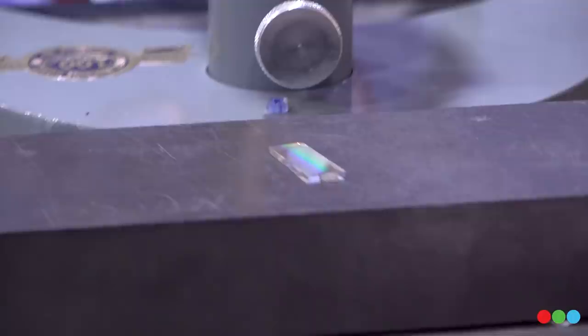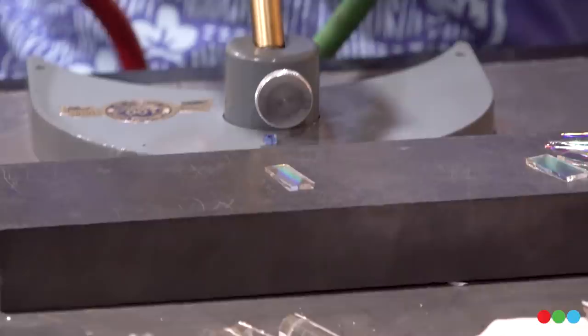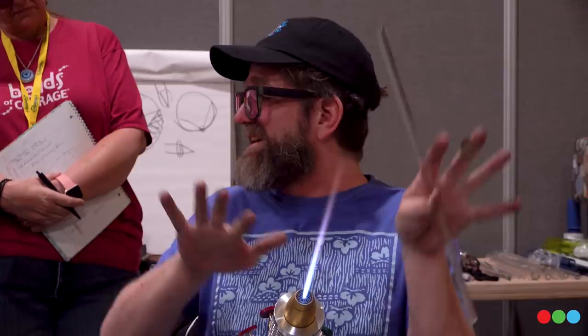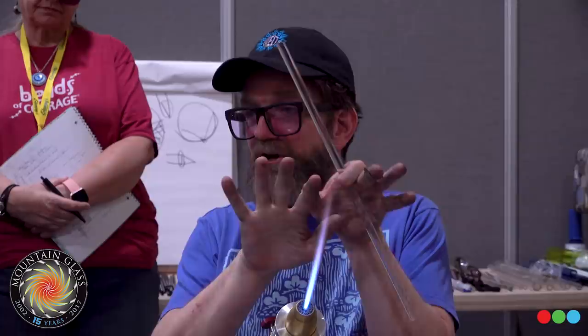When I go to connect this piece of dichro, the thing that's unique about the coating is that the dichroic coating is not compatible with glass — it doesn't melt and become part of the matrix. It's actually just kind of floating in there. That's why when you use it, it breaks into particles. The glass that it's on just blends into the material itself, but the coating itself doesn't become part of the glass; it's breaking up into particles.